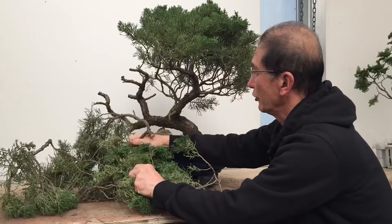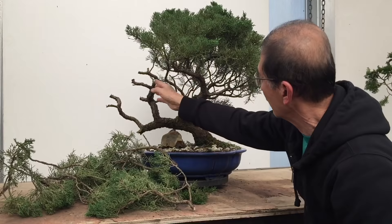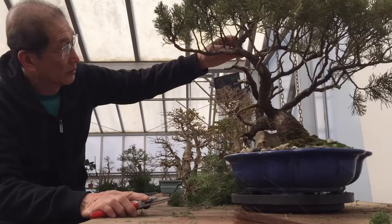As you can see, I've cut all the branches off from the left-hand side, which is virtually half the tree, and will concentrate on this side as the bonsai. This is the trunk line that I'm going to develop, and that will become the driftwood.